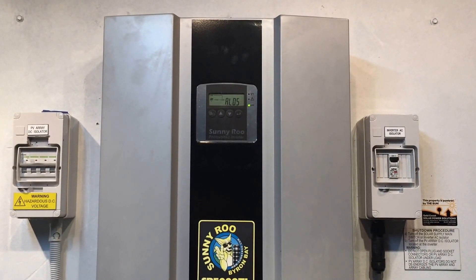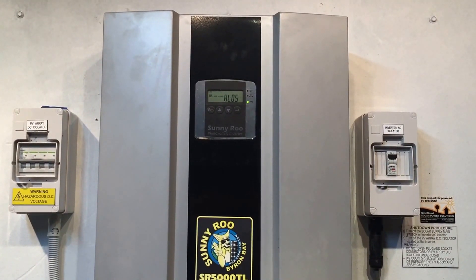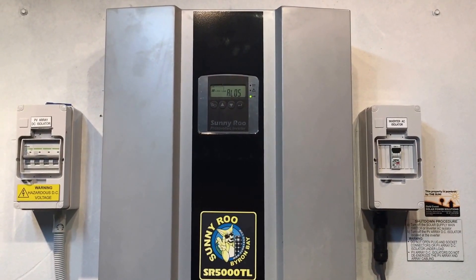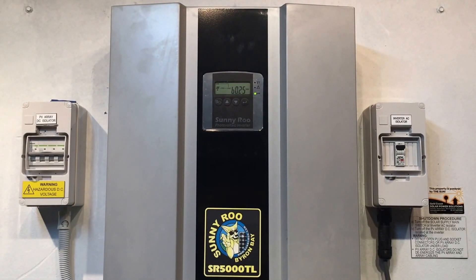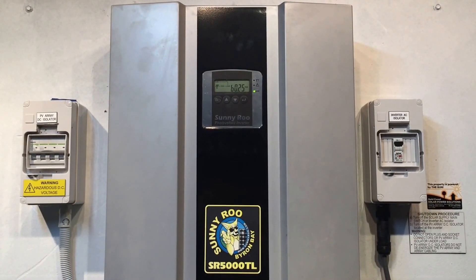So if your inverter does have cables plugged into input A and you are getting this alarm code AL05, you will need to have it looked at because you need to find out what's going on. It could be a problem with the solar inverter just reading the input incorrectly, or it could be a problem that you're just not getting power from your solar panels on the roof.